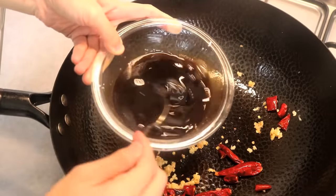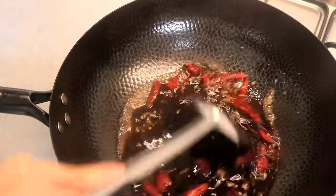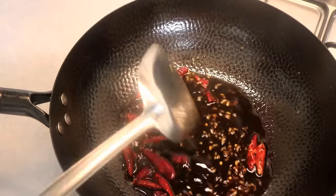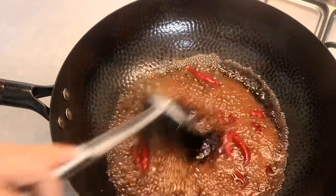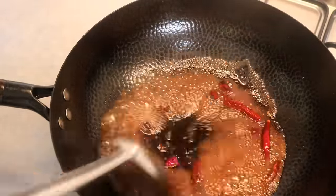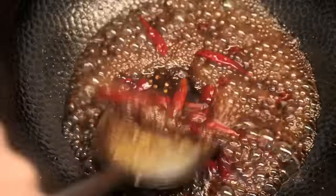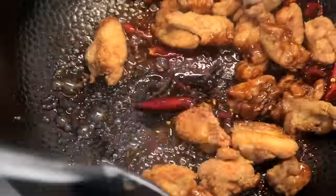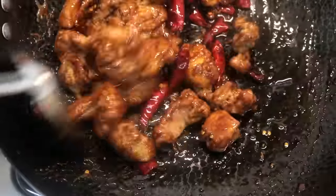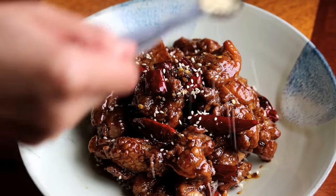Now pour in the sauce. Note: I saved half the chicken in the freezer, so this sauce is only enough for half the batch. If you cook the full recipe, double the sauce amount. Cook the sauce on medium heat until it becomes a thin syrup texture, then add the chicken and toss everything until nicely coated. Add half a teaspoon of sesame seeds for some nutty taste and top with a little cilantro for presentation.